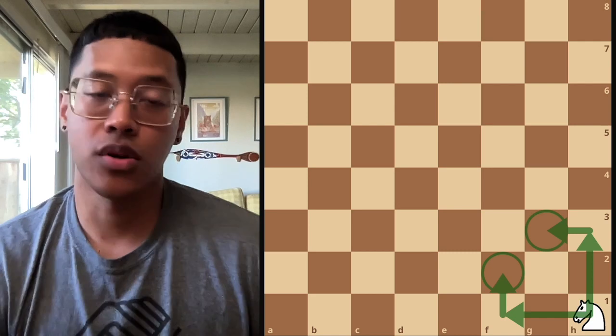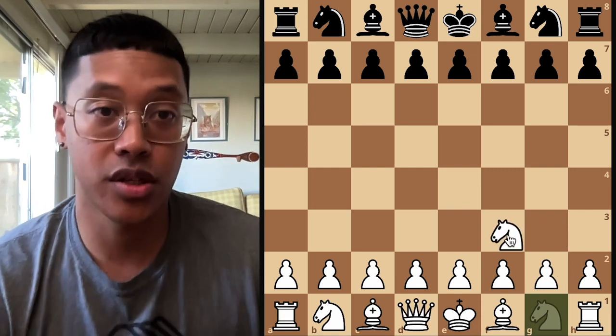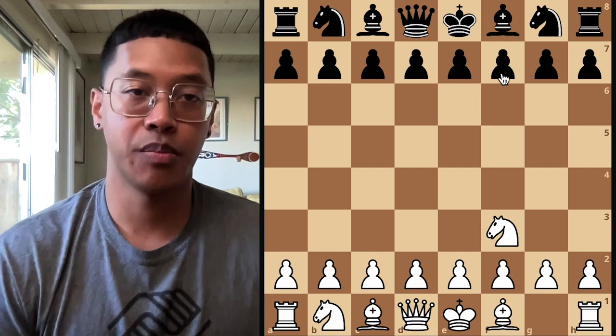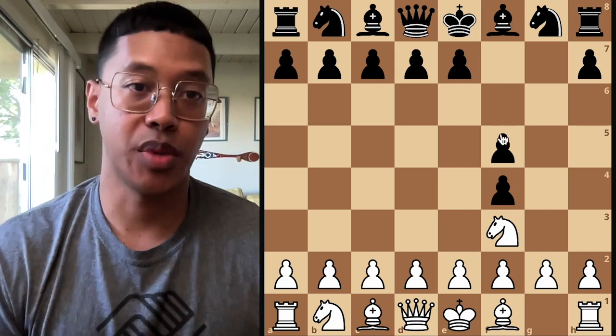One very unique thing about the knight is that it can jump over pieces. It can jump over its own pieces to get to the spot you want. Or, for example, if you have two of the opponent's pieces in the way, you can jump over both of those and then land on the spot that you want.